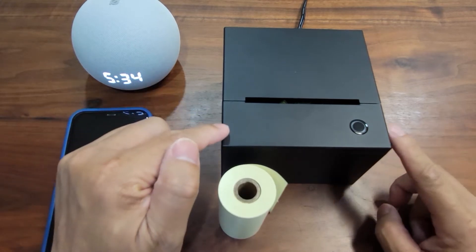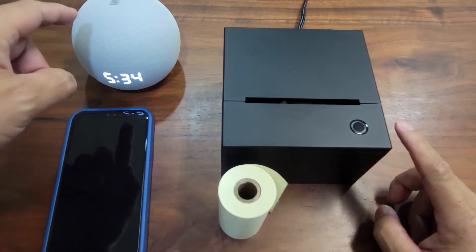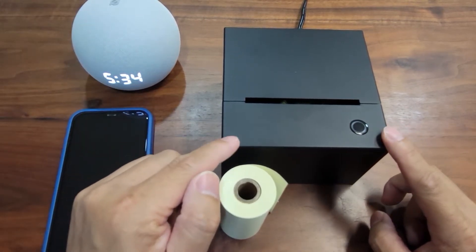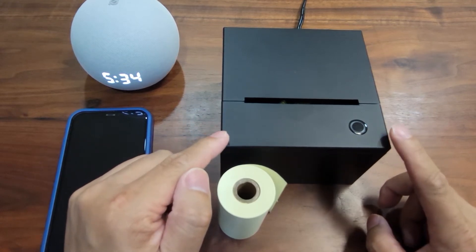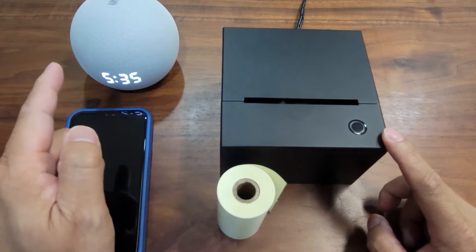The second thing is, to make the printer work with your Echo, both Echo and the printer have to talk on the same network. So make sure your printer is connected to the same Wi-Fi access point as the Echo.